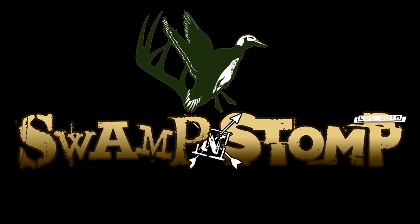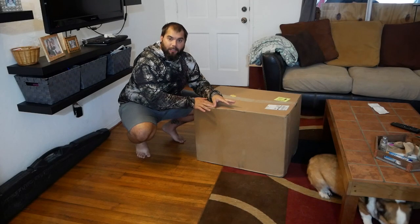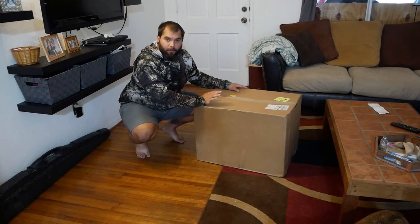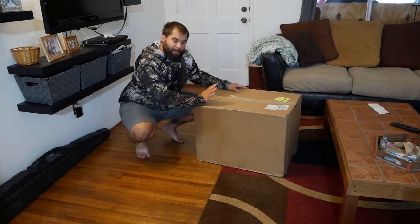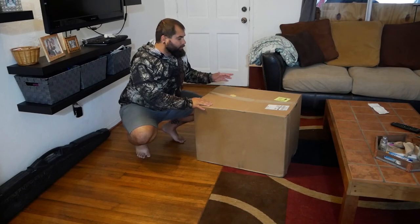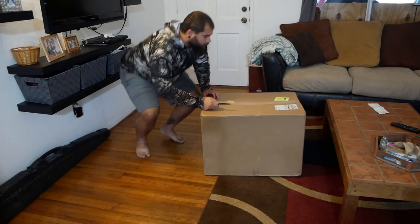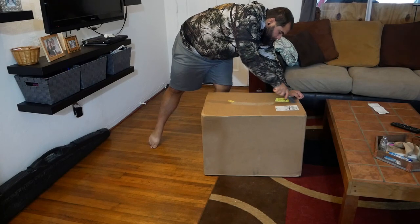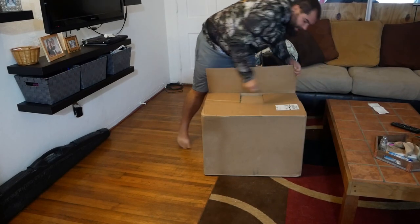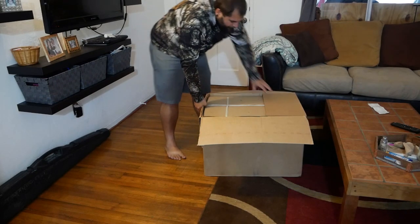Now let's get into the video. I just wanted to do a quick unboxing video. This is a refrigerator cooler that I ordered for my camper build. There's just not a lot of information or reviews about them, so I just wanted to let people know what I thought of it and what it comes with. This is the SetPower — that's the brand, it's called SetPower — and as far as I can tell, it's like a Chinese brand.